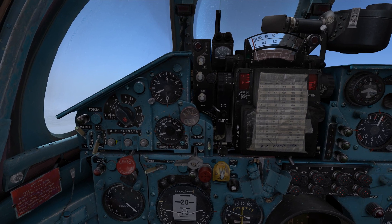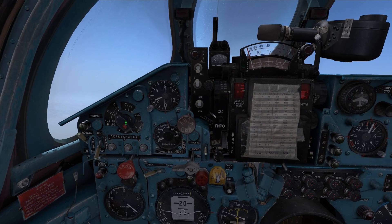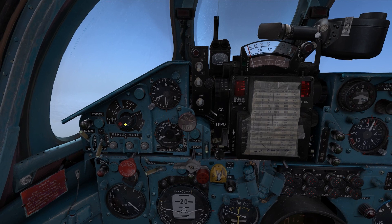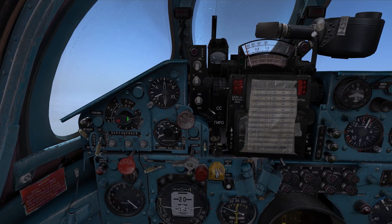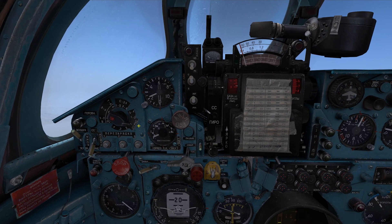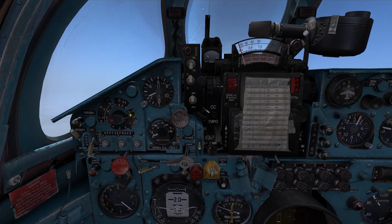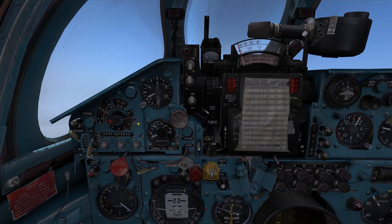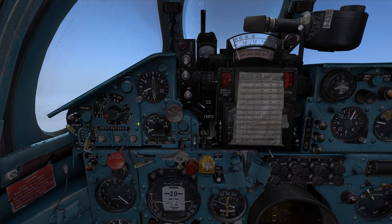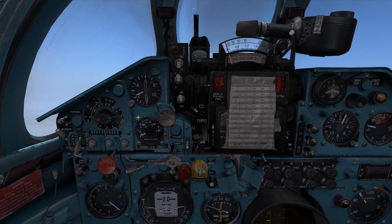I have the radar guided missiles loaded onto pylons 1 and 2, which are the inner pylons. We want to switch the weapon station selector switch, which is also a weapon type selector switch. We want to switch it either to the 1 or 2 position, which will launch a missile from the 1 or 2 rack. However, we can also set it to the 1 and 2 position, which will allow us to fire both our missiles with about a half second to a second delay with one press of the trigger - which we will use against the big target we are engaging today.